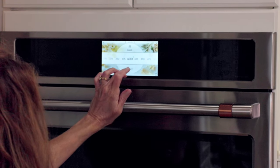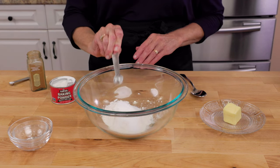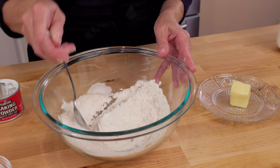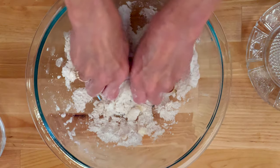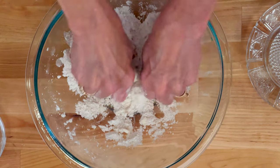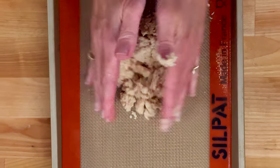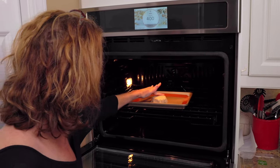Heat the oven to 400 degrees Fahrenheit. Whisk together a half cup of flour, one tablespoon of sugar, a half teaspoon of baking powder, an eighth teaspoon of baking soda, an eighth teaspoon of cinnamon, and an eighth teaspoon of salt in a medium-sized bowl. Cut two tablespoons of cold butter into small pieces and add them to the bowl. Blend in the butter using your fingers, a pastry cutter, a fork, or a food processor until coarse crumbs form. Pour in two tablespoons of milk and stir until just combined. Spoon the dough onto a parchment-lined baking sheet, shape it into a circle, and bake until golden brown, about 12 to 15 minutes.